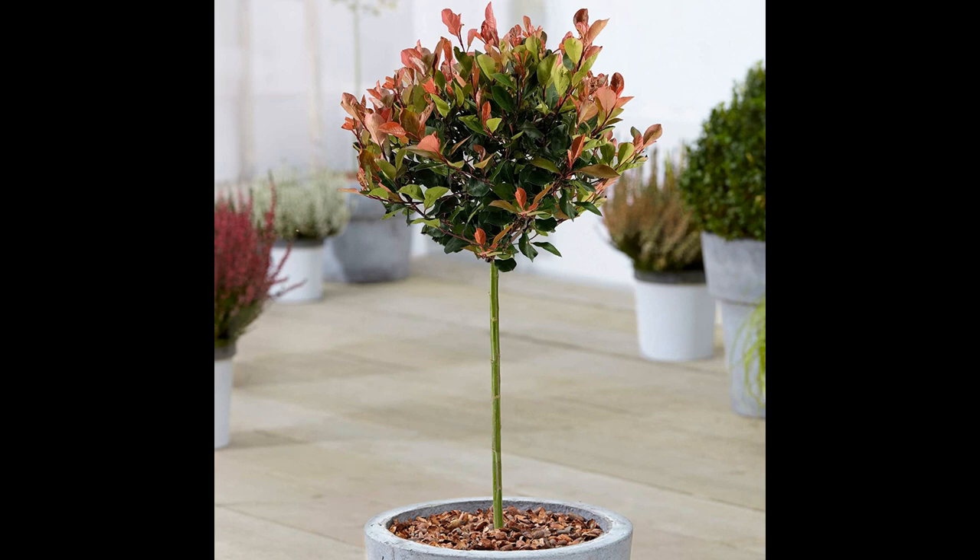The Fotinia little red robin is a hybrid plant, resulting from the crossbreeding of two species of Fotinia — Fotinia serratifolia and Fotinia glabra. This hybridization has resulted in a plant that is more disease-resistant and hardy than its parent species.